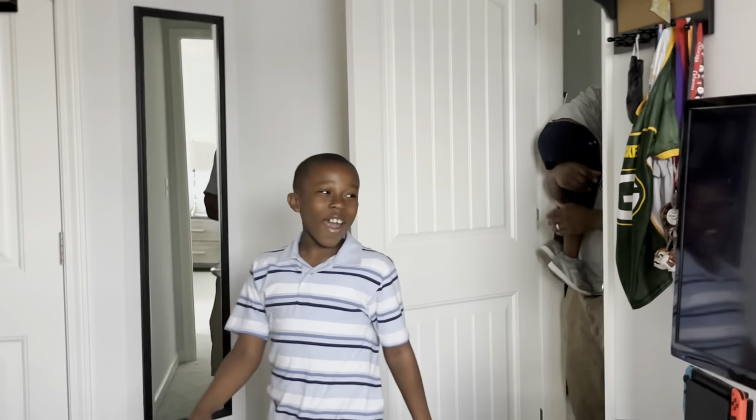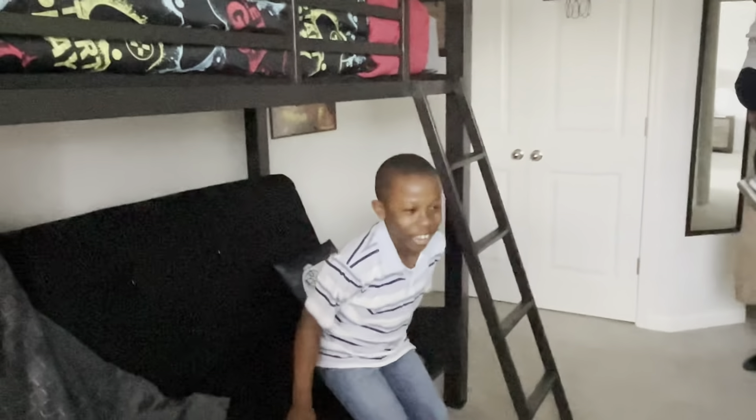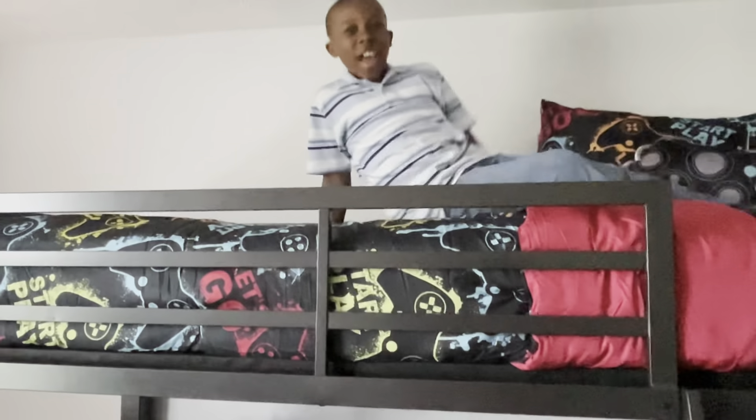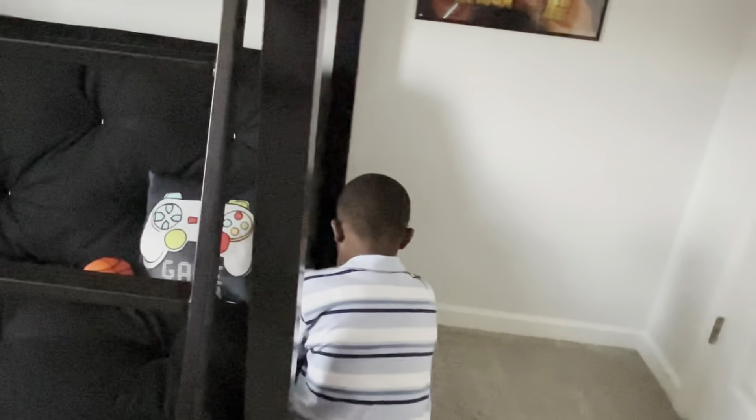Happy birthday! I like this! I like this!